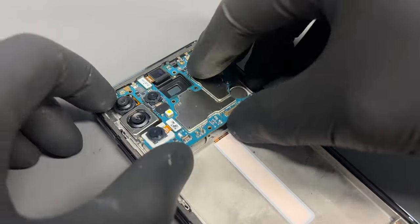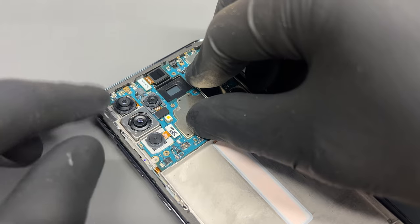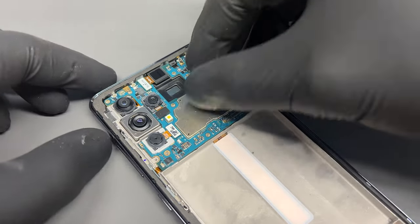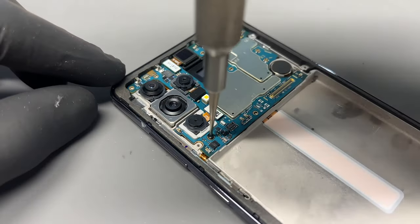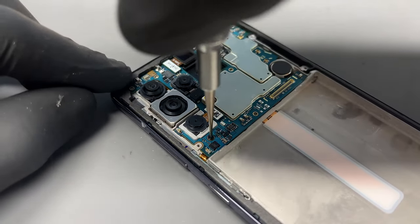Starting with the vibration motor — drop that into place ensuring it's secure. Then the logic board goes in top-in first, ensuring that the cameras are sat down correctly. Reinstall the SIM tray; it helps hold the logic board in place along with the single screw that holds it down.